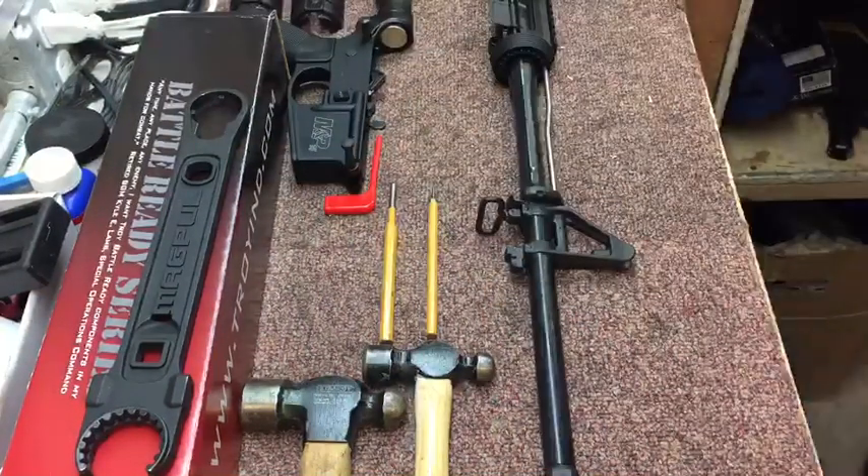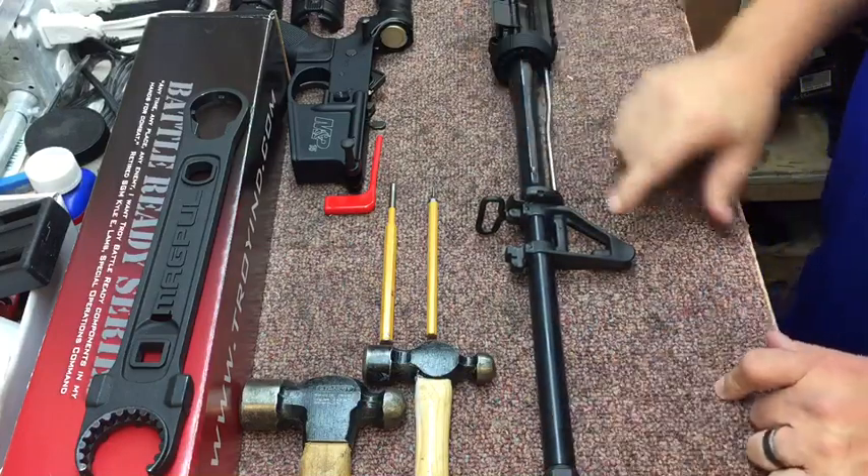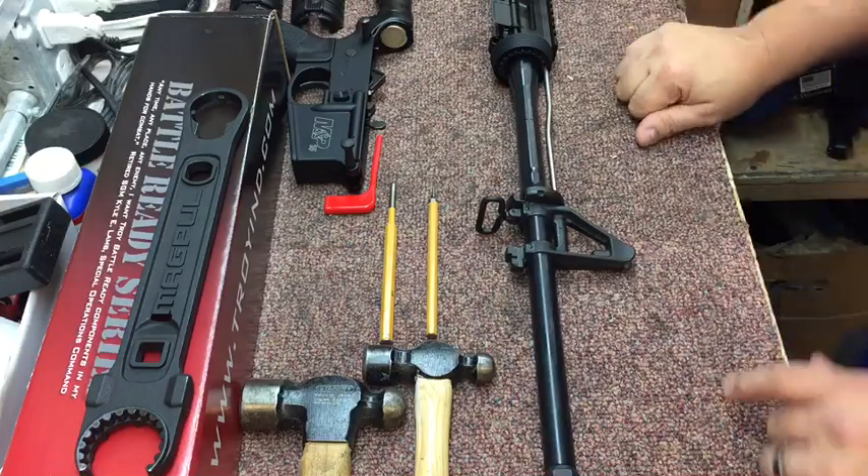Hi, Ryan here from X-Ring. Today we're going to talk about how to remove the A2 front sight. A lot of people think that it's very difficult to remove. Actually, it's not very difficult. All you need is a punch and a hammer.